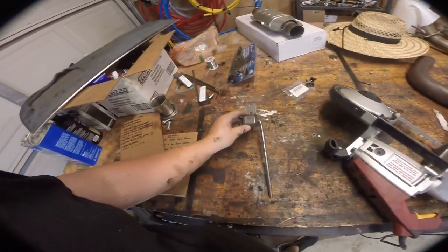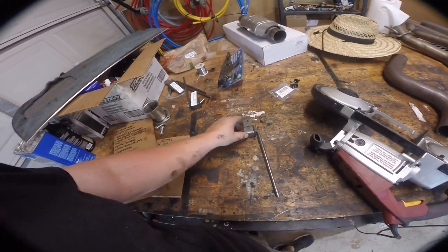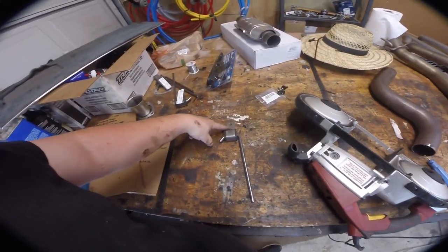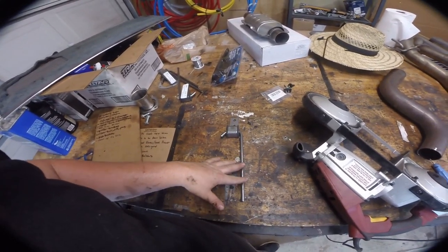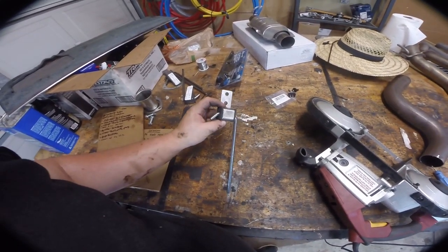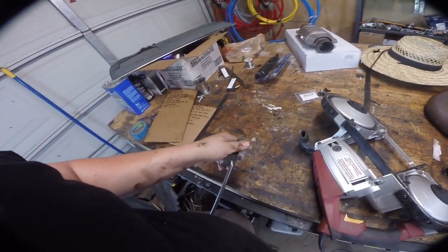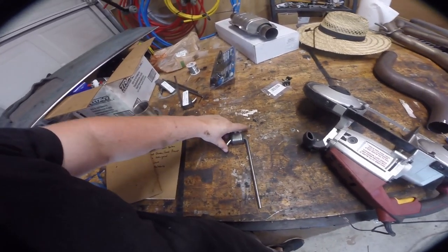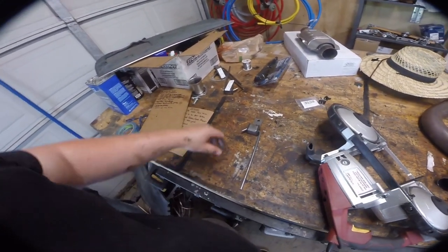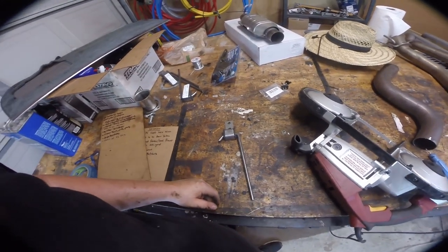These are the Walker exhaust hangers - great, only two bucks a piece. Basically this end secures up to the body, this end secures to the exhaust and just welds on. It has holes for drilling or spot welding and can rotate and flex. You need some space to be able to flex it out - they do sell special pliers that help with that, but we'll make do with regular pliers.